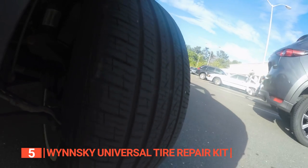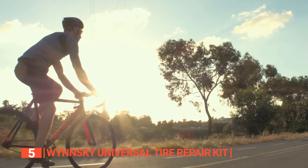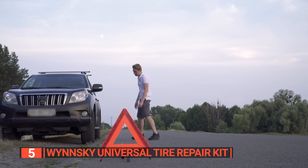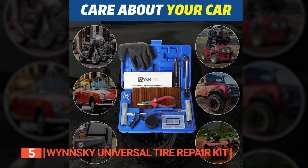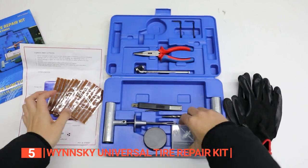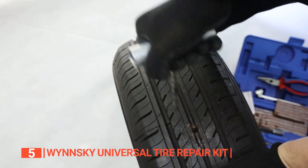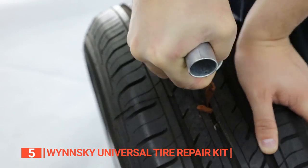Not only is this kit ideal for cars, but you can also use it for your motorcycle, bicycle, truck, jeep, lawnmower, and every vehicle or machine with tires. If you've never fixed a tire before, don't worry because this unit comes with a well-detailed instruction manual that will guide you through the steps. Featuring about 60 pieces of tools in this set, the tools are durable and made from high-quality materials that will last you for years to come, irrespective of how often you use them.